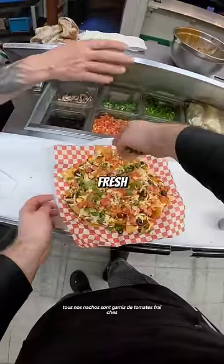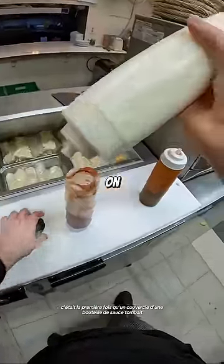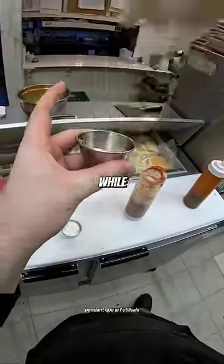All of our nachos are garnished with fresh tomatoes, and this one also has green onion. To be honest, it was the first time a lid on a sauce bottle fell off while I was using it.